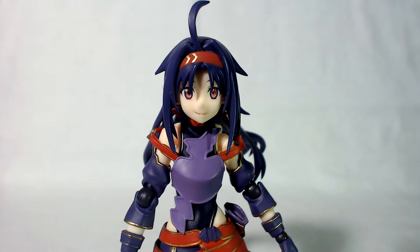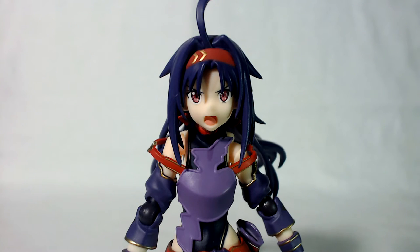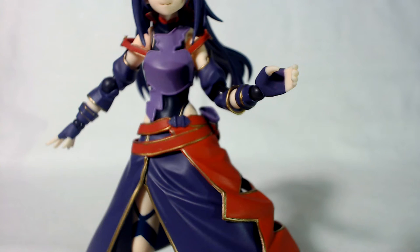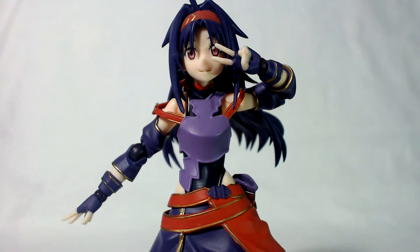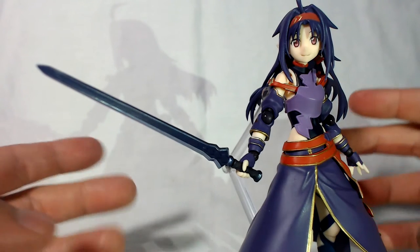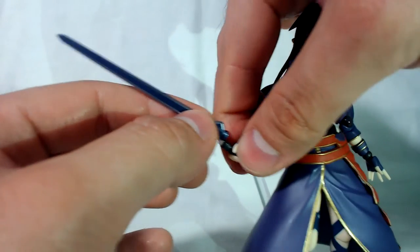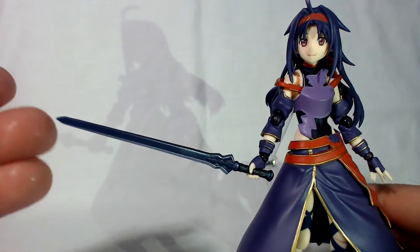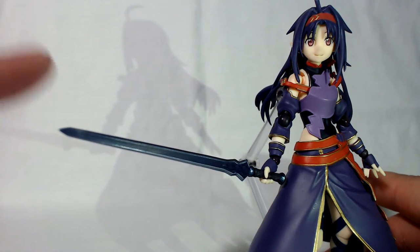Now let's go over the accessories. She comes with a Figma stand, a Figma baggie, and a replacement wrist. For faces she has a default regular smiling face, another more adorable smiling face, and a shouting face. For hands she has default fists, a pair of gripping hands, a pair of open palms, a larger gripping hand, a peace sign — because kawaii — and a hand for holding hands with Asuna, which is really cool. She also has her sword, which I love because it actually comes apart so you can put it in her hand without warping it. Kirito's sword didn't do that, and I'm really happy about it.